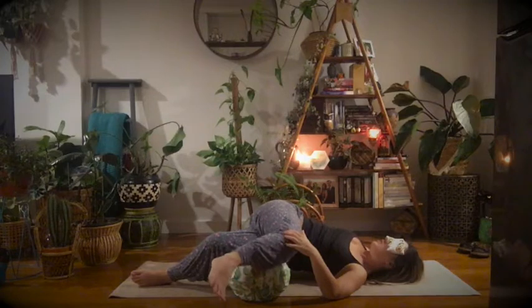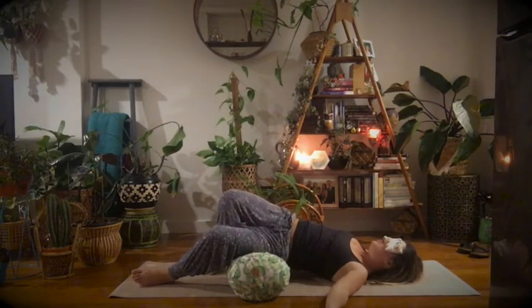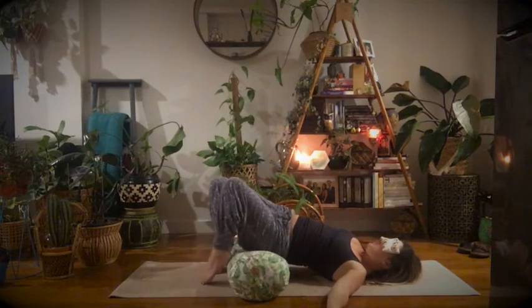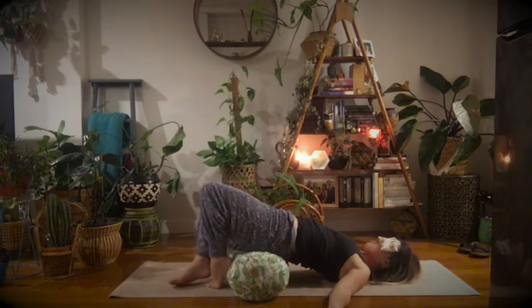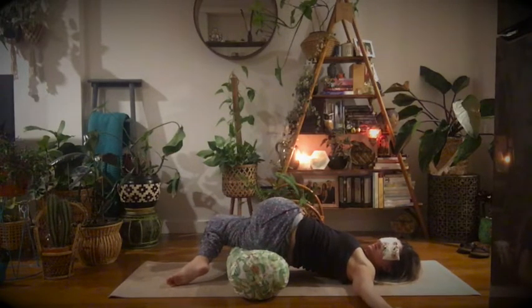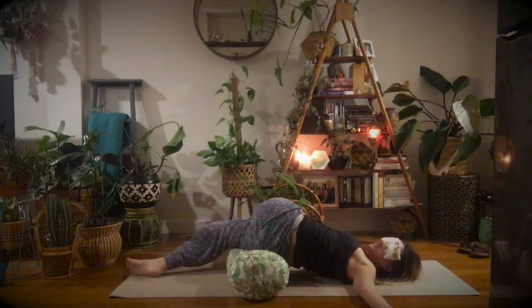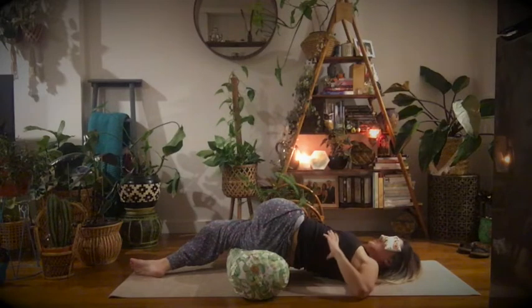Beautiful. Then slowly bringing yourself back to center, lift your pelvis up, shift your weight to one side, and then pop your opposite hip down to take the twist on the other side. Once again, you might need to walk yourself out, just letting yourself melt into this.